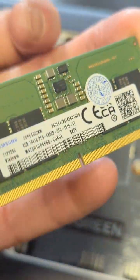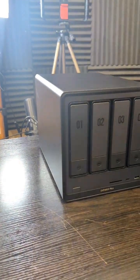Arriving with 8GB of DDR5, which can go up to 32GB straight away. A nice little system here.